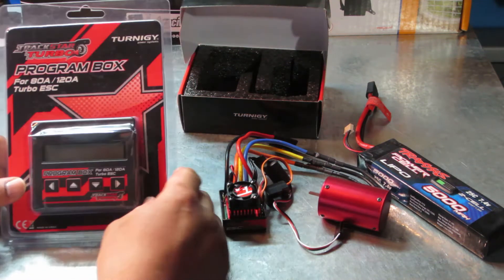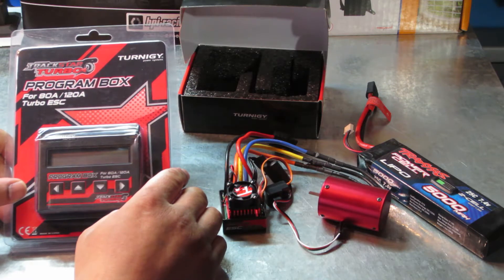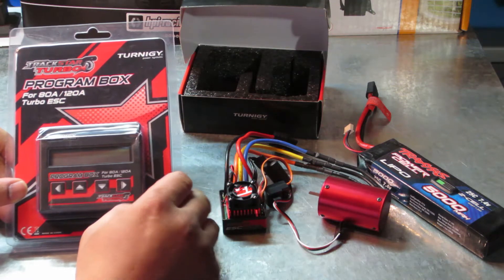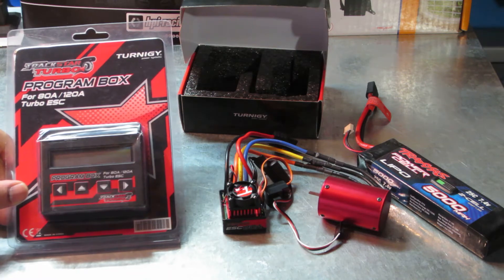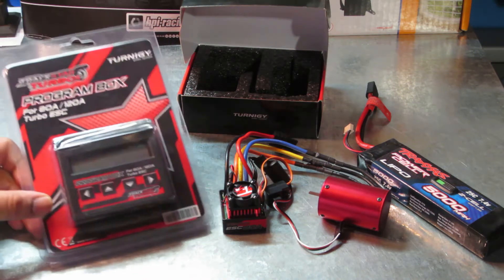Hey, what's up YouTube? It is Tron here again for RCSR4Me, and this is a quick video on the program box — the TrackStar Turbo program box for 80A or 120A Turbo ESC.